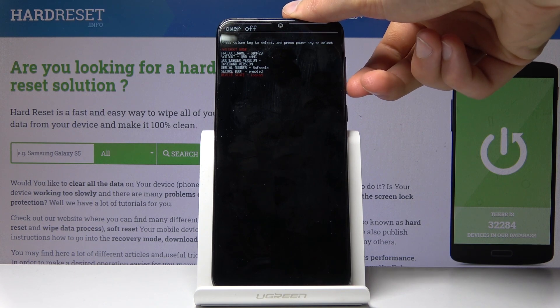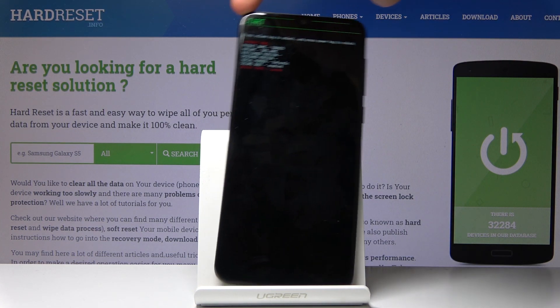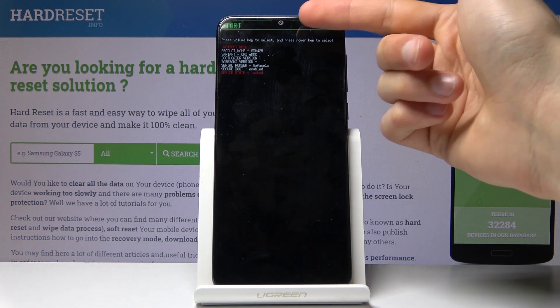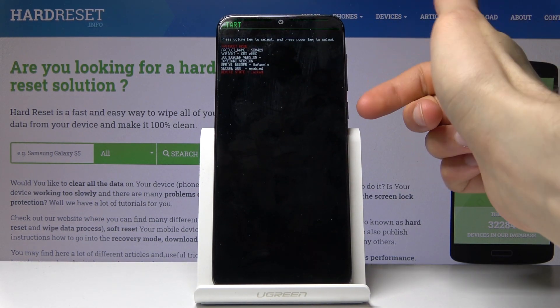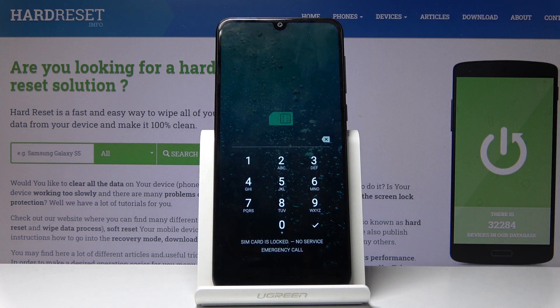Whatever you select, once it's selected — meaning the word is visible at the top, as 'start' is at the moment — to confirm it press the power key. And as you can see, we're back in Android.